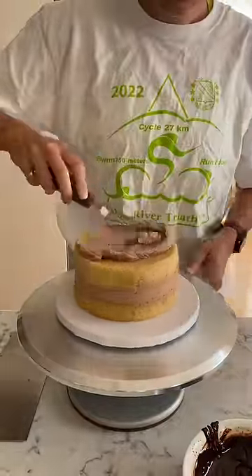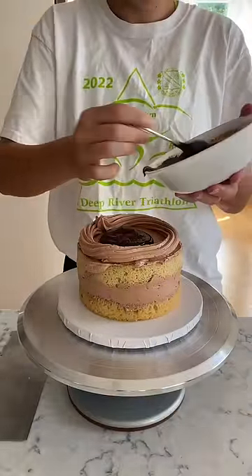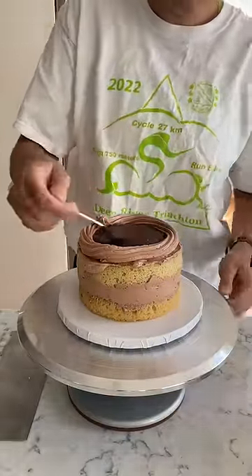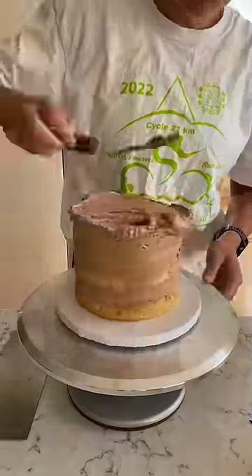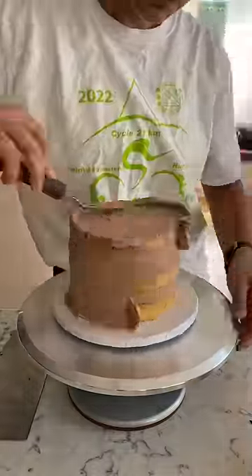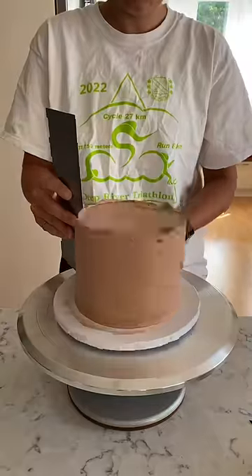So this is part one, and we have me stacking and filling the base cake, which is a six-inch gluten-free vanilla cake with chocolate buttercream filled with chocolate ganache. This was her flavor request — I think it's a great one. Vanilla cake with chocolate frosting is just such a classic birthday flavor, and then adding the ganache brings out the chocolate flavor and adds some richness as well.